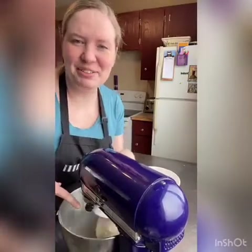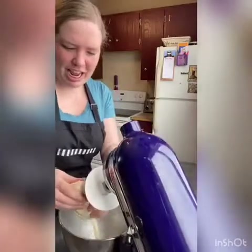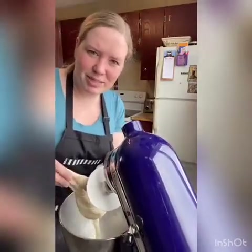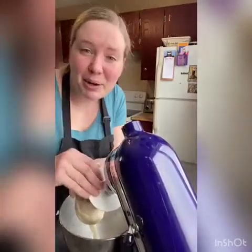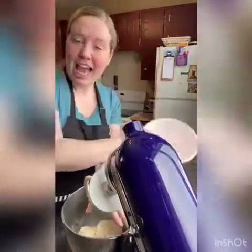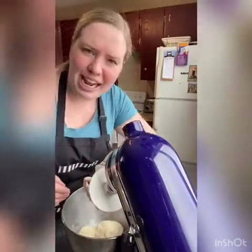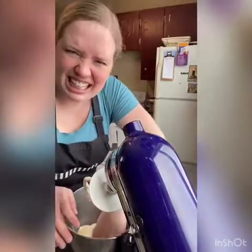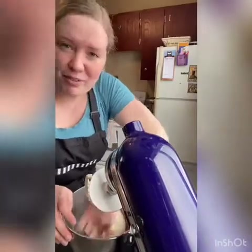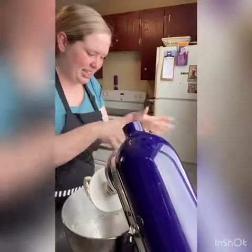If you look at our dough here, it's just in a ball — it's not sticking to the sides of the mixer. You can feel it's soft and not very sticky, so that's perfect. I'm going to put that into a greased bowl, pop a lid or saran wrap on it, and let it sit for one hour to rise and relax. Then we'll fold up our delicious pretzels and stuff them with spinach dip.